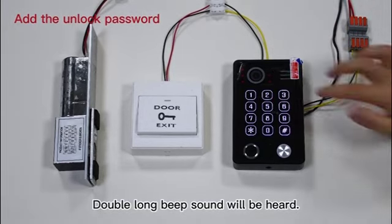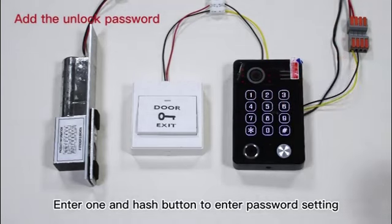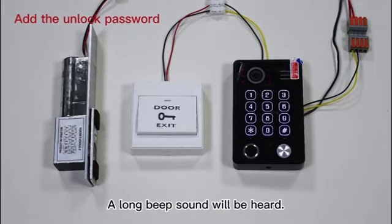A double long beep sound will be heard. Step 2: Enter 1 and the hash button to enter password setting. A long beep sound will be heard.